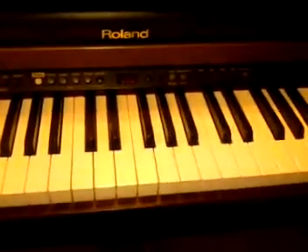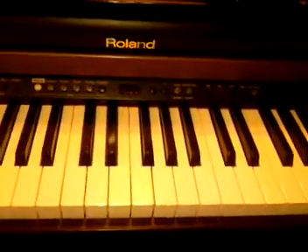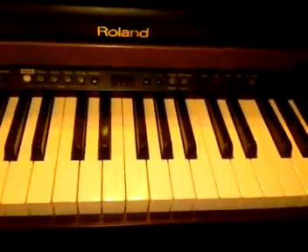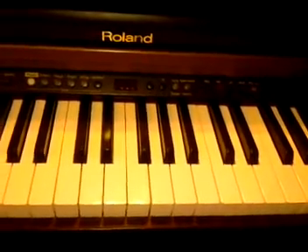Hi again, everybody. It's Miss Beth's piano channel again. Welcome back. Today we get to do our favorite, favorite scale of all time: C scale.